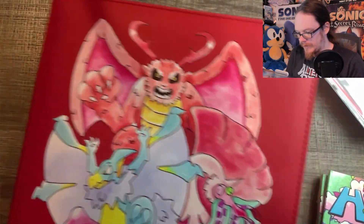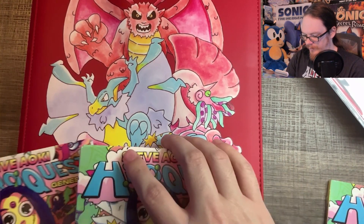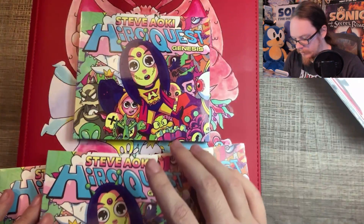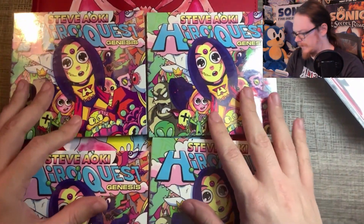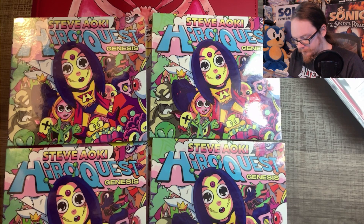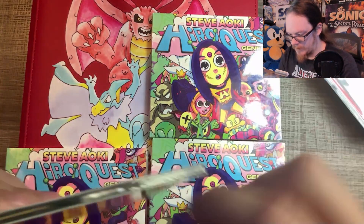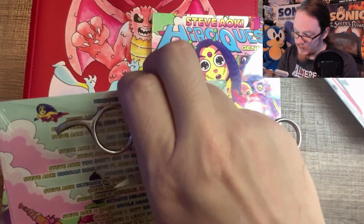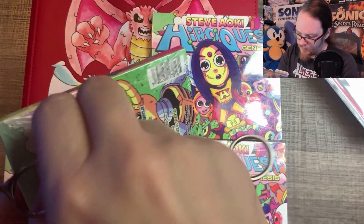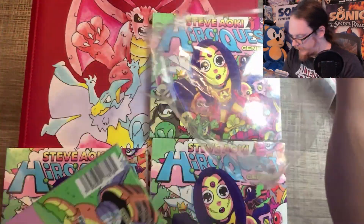So what do you say we open up the last four HeroQuest CDs that I have right now? Probably, unless I can get a killer deal or get really lucky or buy singles, these will probably be the last four packs I ever open for HeroQuest. Maybe we'll get some cards I don't have, or at least some good doubles for trade bait. It would be crazy to pull a Mothman or a Hero. I'm going to be very careful opening these — I think the damage just happens in shipping unfortunately.